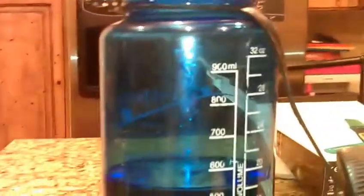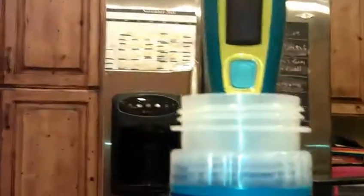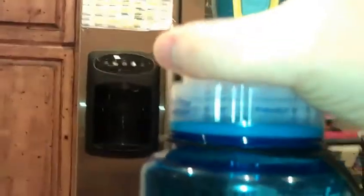With the SteriPen, it has to be submerged in water. If your bottle's only half full and you put it in, it's not submerged so it won't activate. The really nice thing is if you don't have a full water bottle, just turn it upside down — you can still get it submerged and it will work.